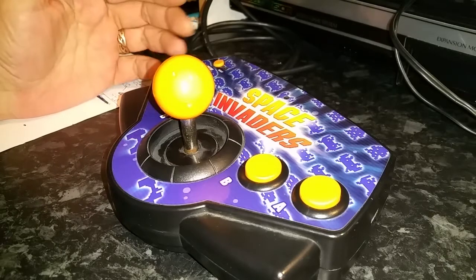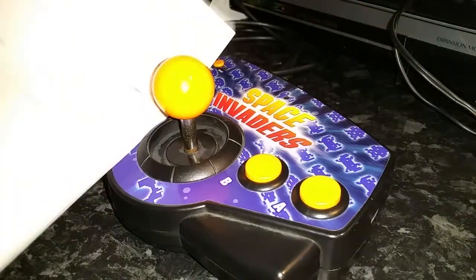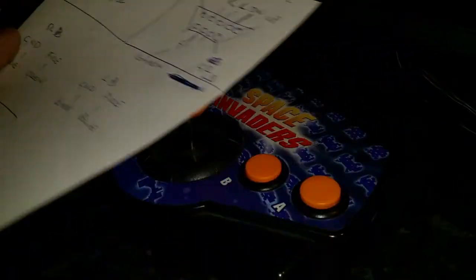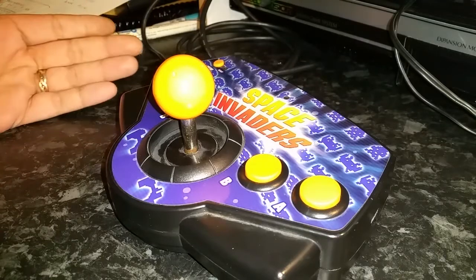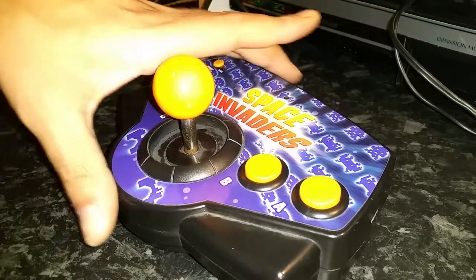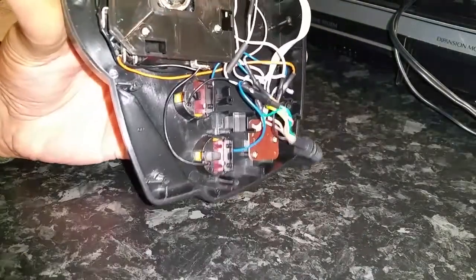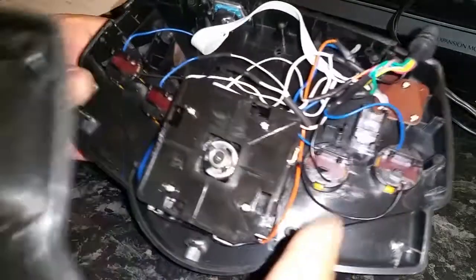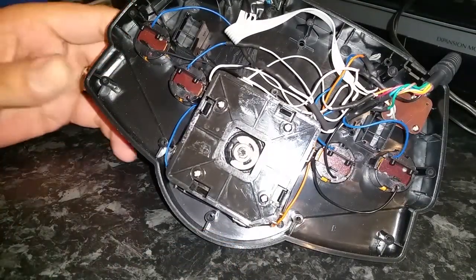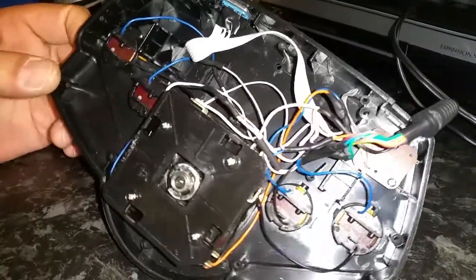I've just finished this — it takes me ages doing these. Even though I have notes of where everything goes, it still takes a long time and I always seem to make a mistake somewhere. I haven't actually screwed this together yet; I only just finished the solder work and inside is a bit of a rat's nest.